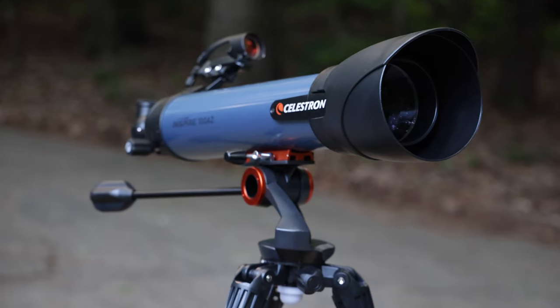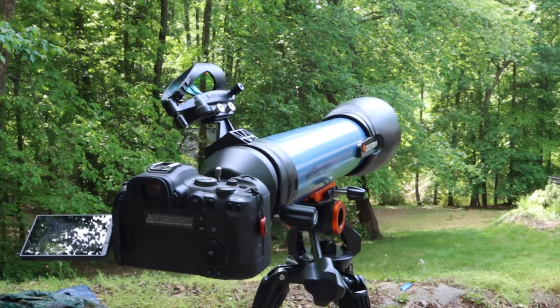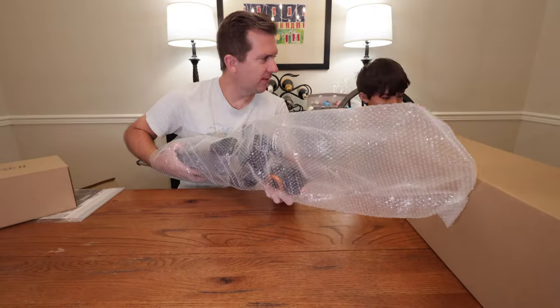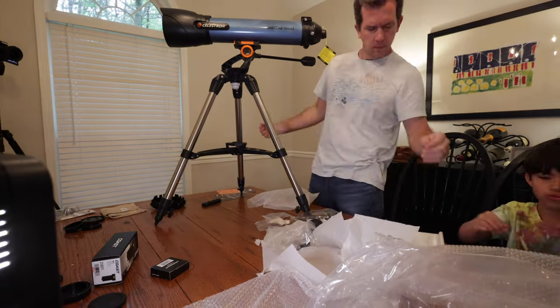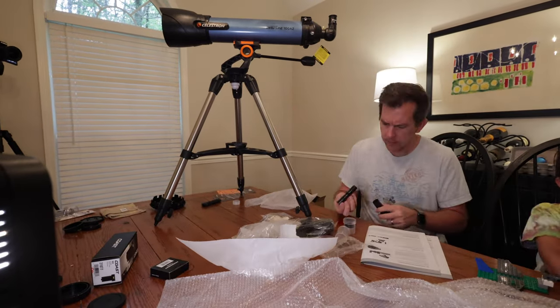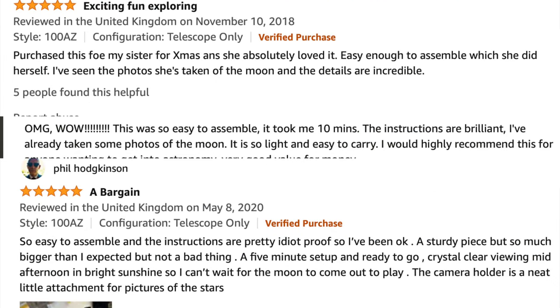A refractor telescope is the traditional setup you think of — no collimation required. In the case of the Celestron Inspire, my hopes were true. In the box was just the telescope tube and the stand, and with just a few twists of some anchoring screws, it was put together. From opening the box to completing assembly was truly just a matter of a few minutes and no tools were required. There were a lot of Amazon reviews saying the exact same thing.